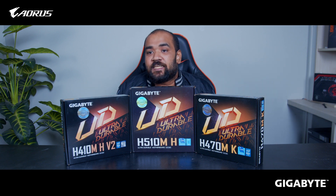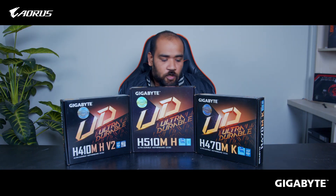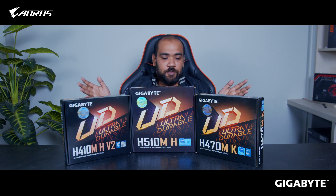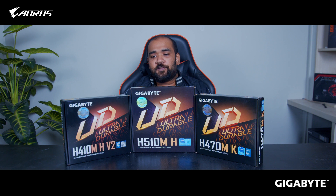The H310 motherboard supports Intel 10th generation and 11th generation processors. All of them support the Intel 1200 socket. Basically, this motherboard is designed for the features of the motherboard. Before we go further, let's have a look at the motherboard itself.